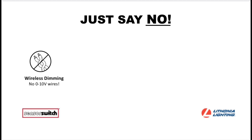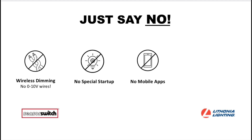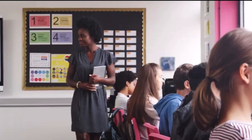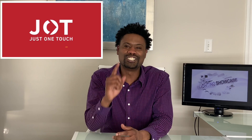Absolutely no wires, no special startups, no mobile apps, and no special return business. Speeding up the installation process for private offices, comfort rooms, and classroom applications, giving you the advantage of power, pair, and plug in just one touch.